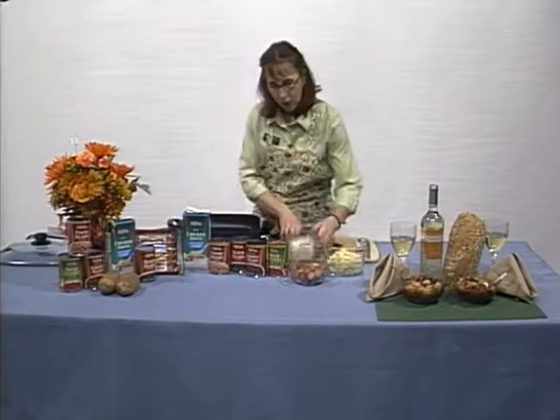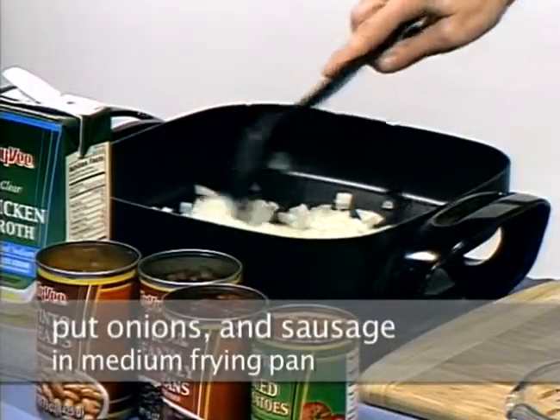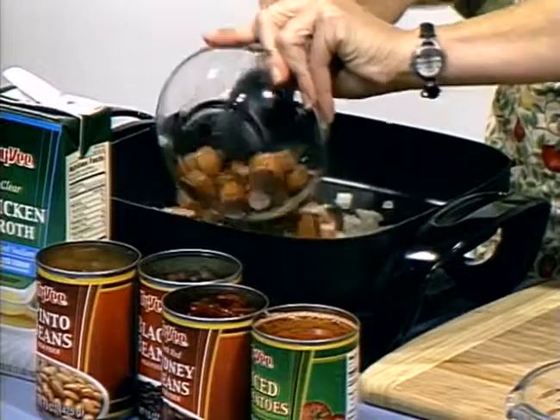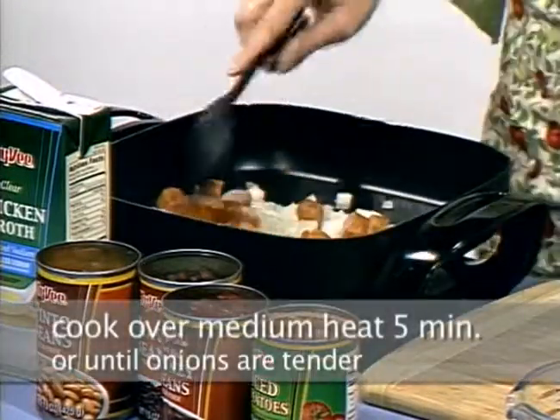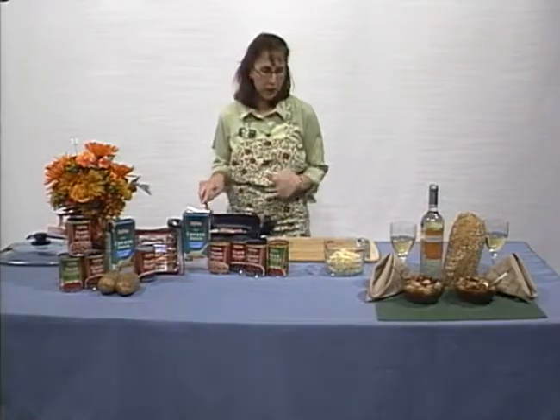To get started, you'll put the onions and the sausage in a medium frying pan. At home, you'll cook that over medium heat for about five minutes or until the onions are tender.